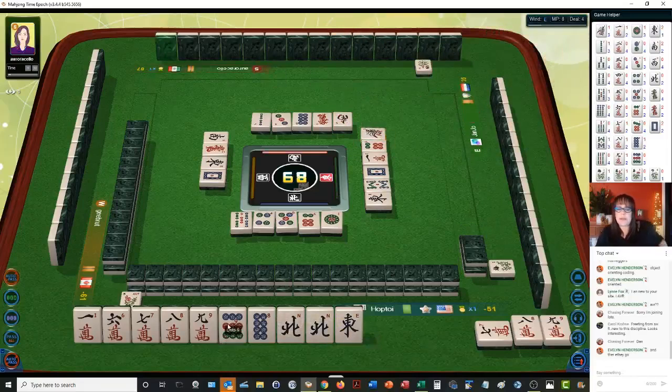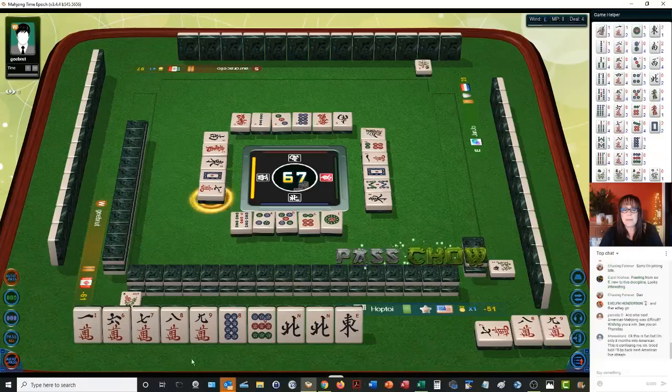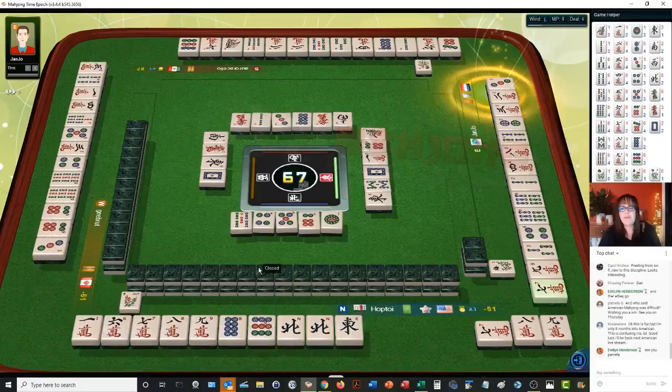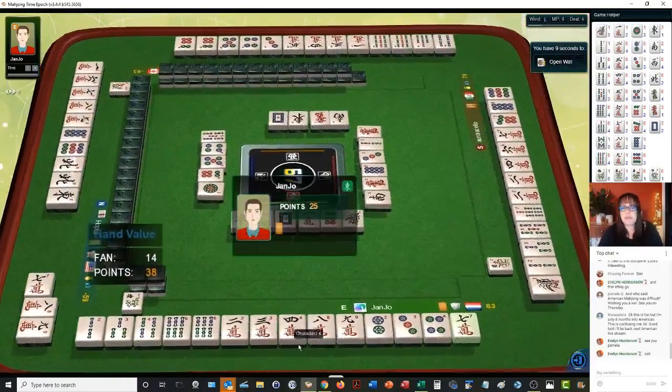Seven characters — we already have a seven, eight, nine. Let's chow: seven, eight, nine. Mahjong! They have mixed triple chow — that's the same chow in three suits. All chow — so every block is three in a sequence, and you always have to have a pair. They were concealed. And we ended up in third place.